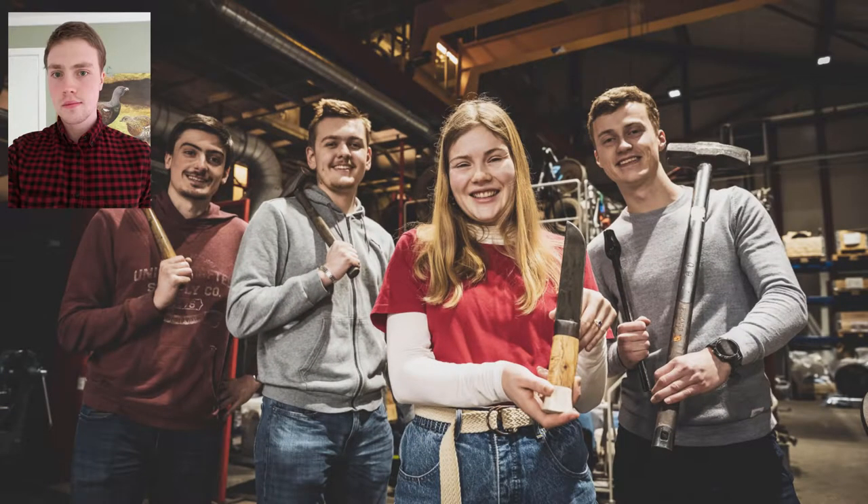The group has five members, almost all amateurs at forging. However, we have a guide with lots of experience overseeing and helping to keep us safe throughout the build.